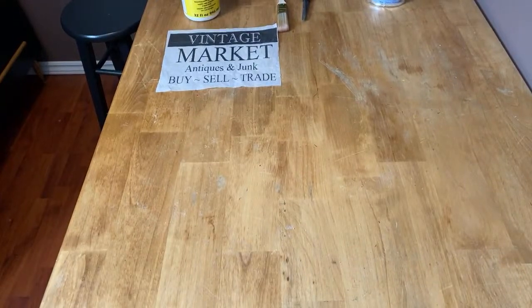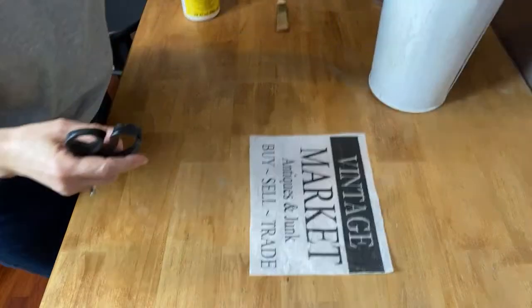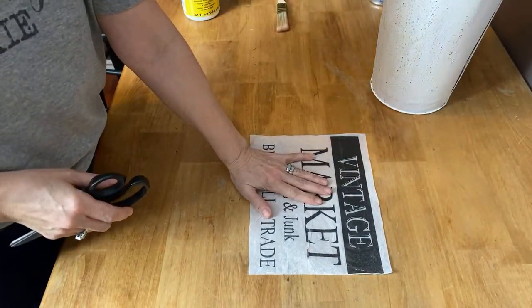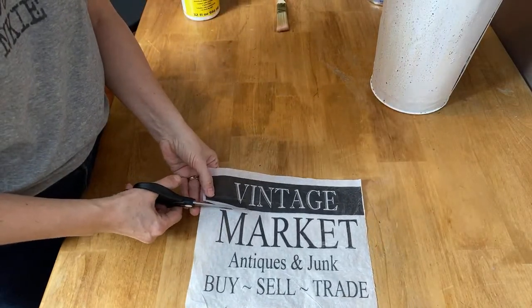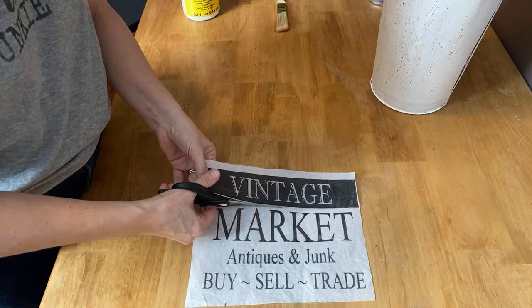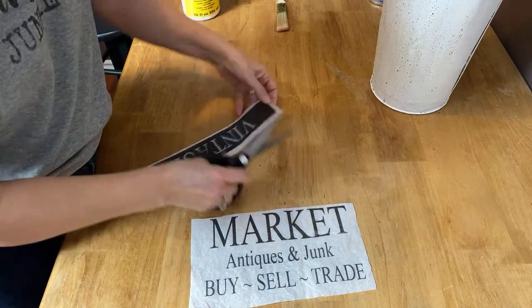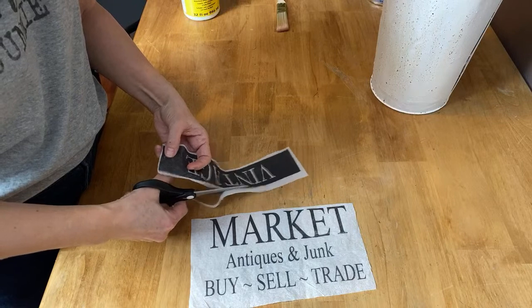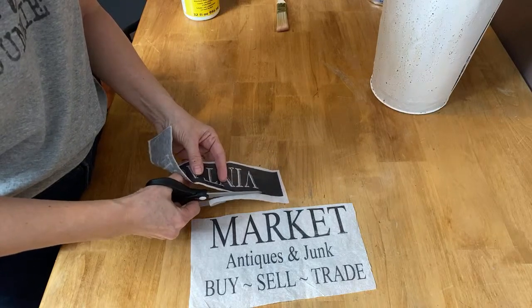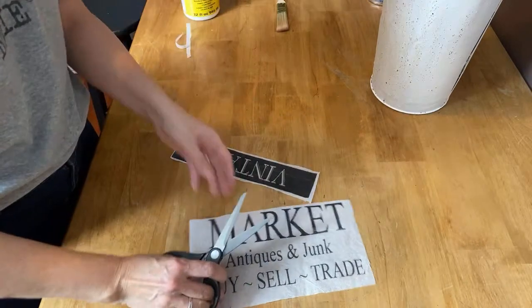I'm just going to put my camera down here and get all set. The first thing I like to do is not put the whole napkin on in one piece — I find that leads to wrinkles. So I like to cut it into sections, which makes it easier to decoupage and keeps the wrinkles down. I'm going to cut it into a bunch of different pieces and it doesn't have to be completely straight. You want it kind of ragged so it blends in better when you put the Mod Podge on.